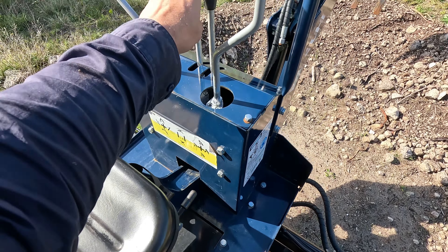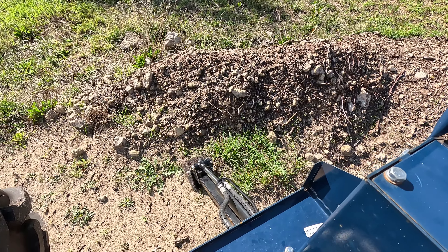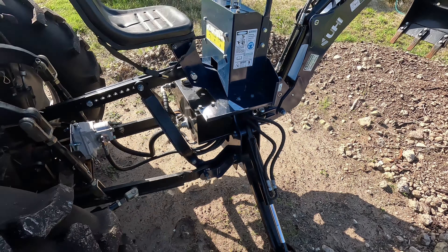Then we've got these legs — these two suckers here — so you just push them forward and that puts the legs down. That gives it a solid footing to hold it up.